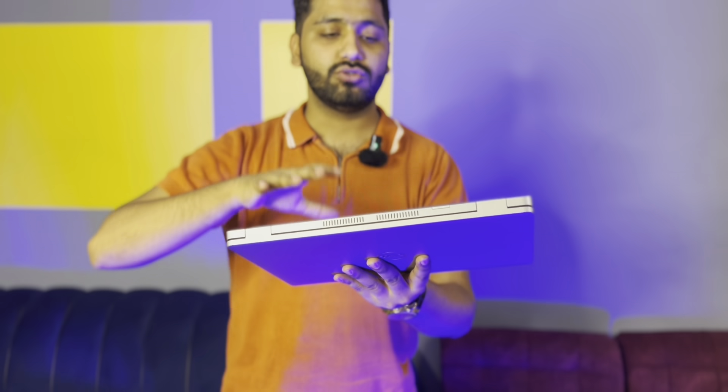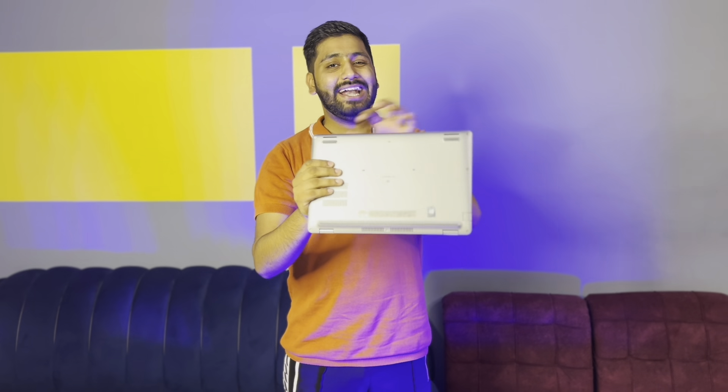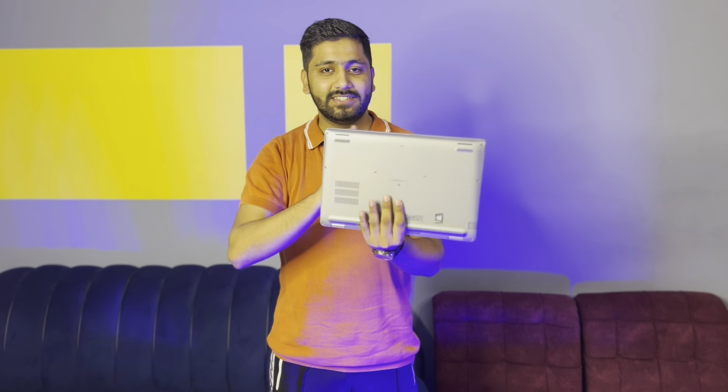The same fiber plastic quality is used on the back side. There is rubber on the bottom — on the right and left — and on the right and left sides there are speakers, so that when you place the laptop down, the sound is clear and heat can be easily released.